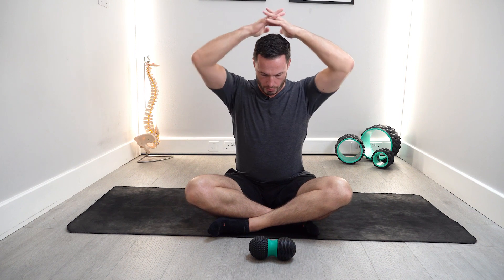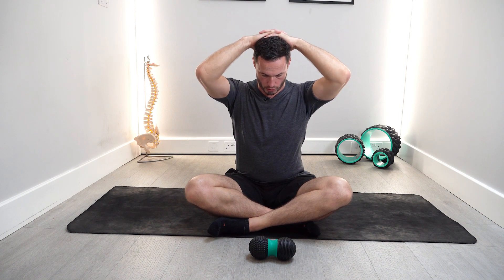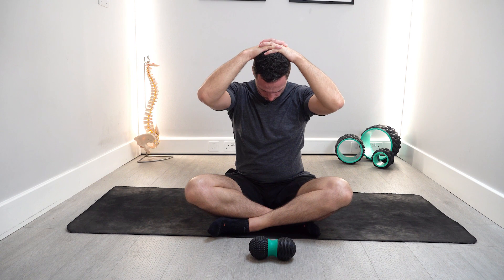Once you've done your active stretching, the next thing you can do is passive stretching. Come down into flexion, put your hands on top of your head, and use the weight of your arms to pull your head down to increase the stretch. Hold for up to 30 to 60 seconds, depending on how comfortable you feel.